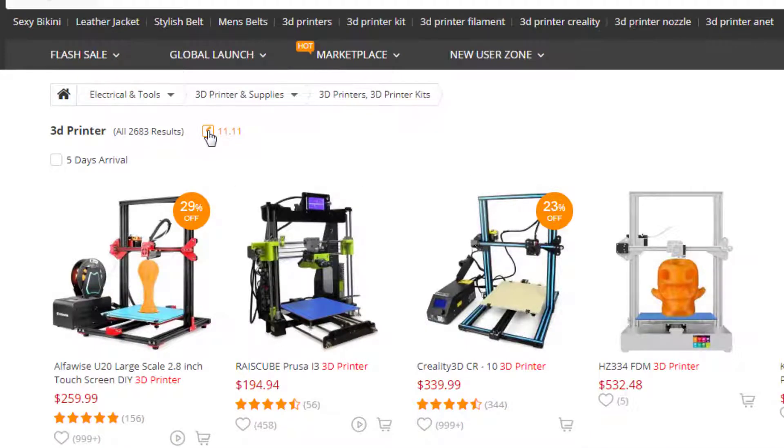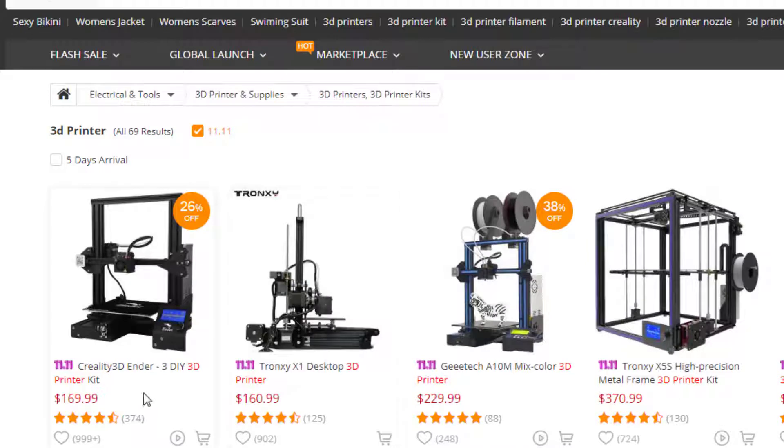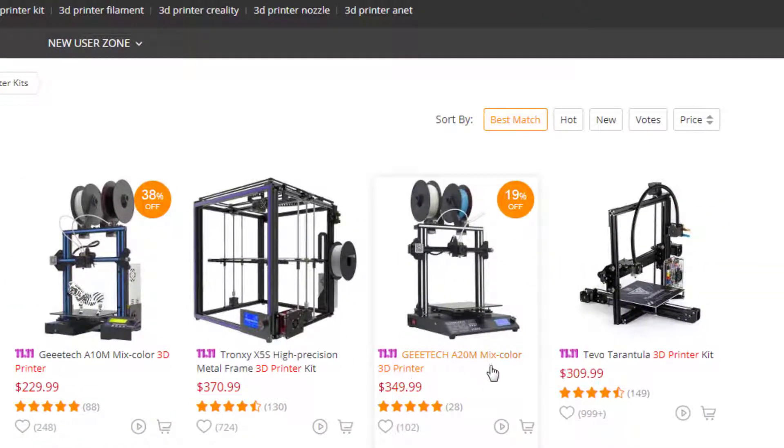Let's see what happens if we switch to the 11/11 deals. Here's one of my favorites — the Ender 3, super simple build, $169, probably close to $20 to ship. Here's the A20M mixed color for $349, and here is the A10M mixed color for $229.